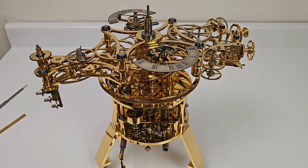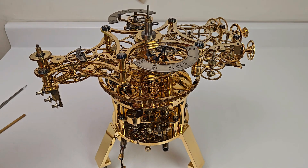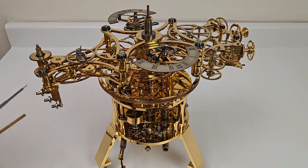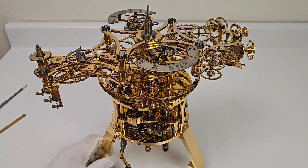Now I'm going to show this in the demonstration mode, which can only really be done once you secure this center piece to the central hub. In the prior videos, it was allowed to spin around. Now it is fully secured.